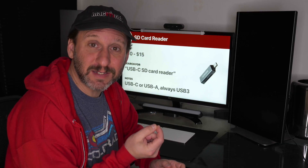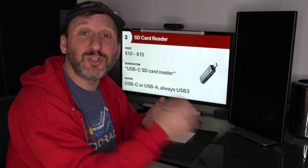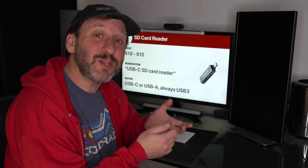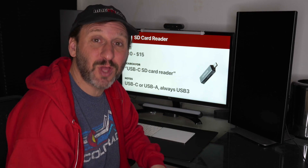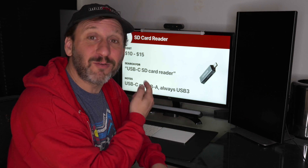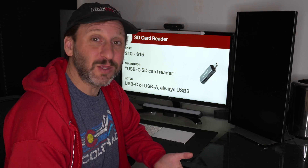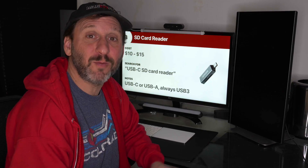If you use a digital camera, chances are it has an SD card. There's no reason to carry around a cable and connect your camera directly to your Mac — transferring files that way can be slow. Instead, pull the SD card out and use a really cheap SD card reader hooked into your Mac. Make sure you get the right type: if you have a MacBook you'll want a USB-C connector, and if you have an older desktop Mac with only USB-A, get one with that.